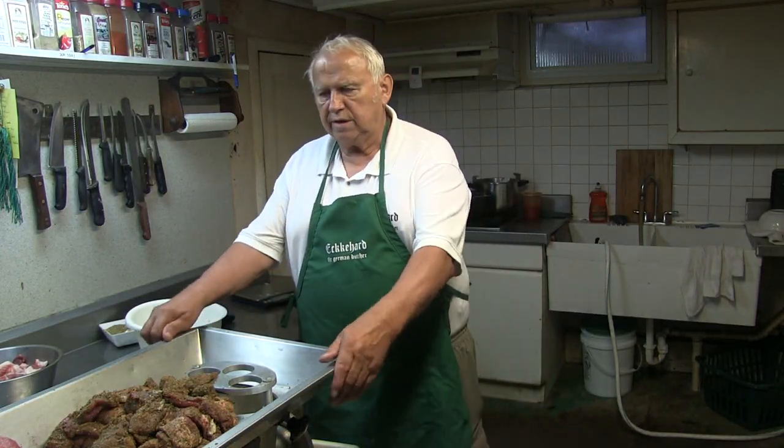Good morning. I'm in my little sausage kitchen down here. I want to make some bratwurst — we call it Thüringer Rostbratwurst in German.